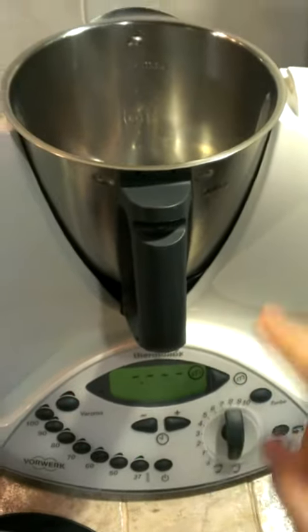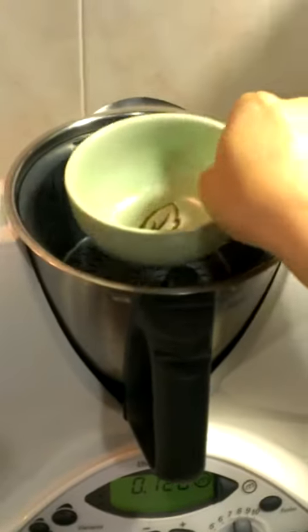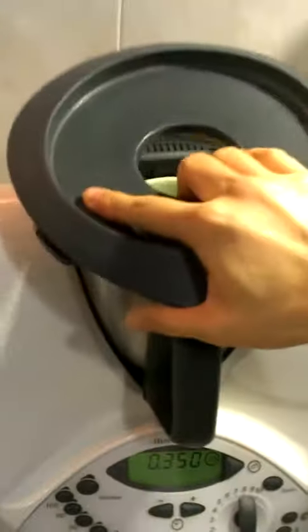Weigh 1,000 grams of water. Put it in a simmering basket. Fix a bowl in the center, then cover.